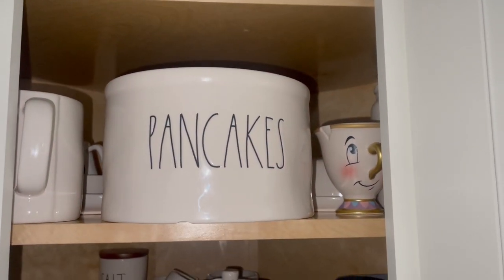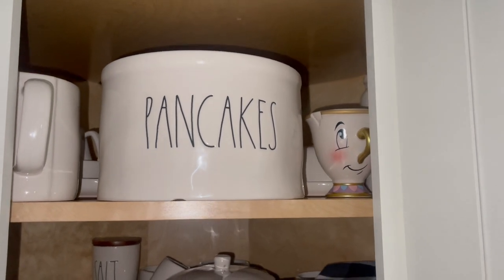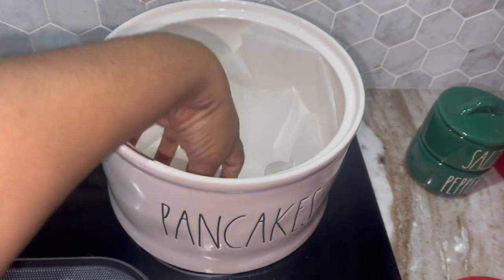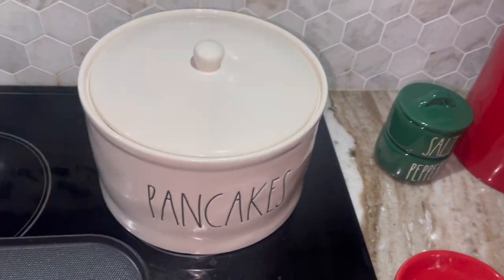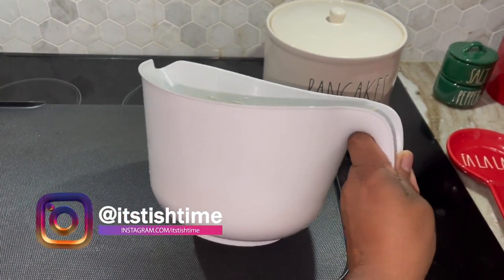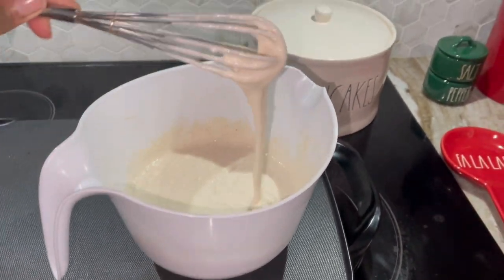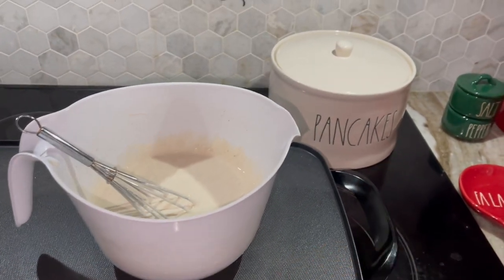I got a taste for pancakes, so I'm gonna grab this down and get some nourishment so I can finish these decorations. I always make my pancake mix in here — I grabbed this from Dollar Tree and I love this thing so much, it is so sturdy.